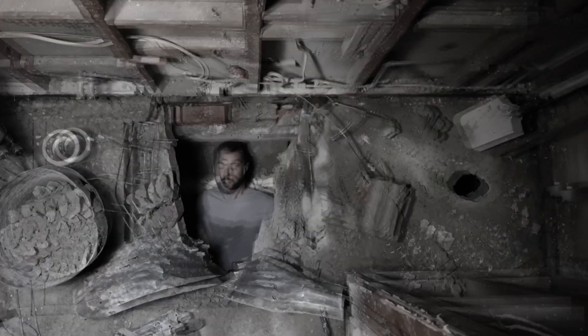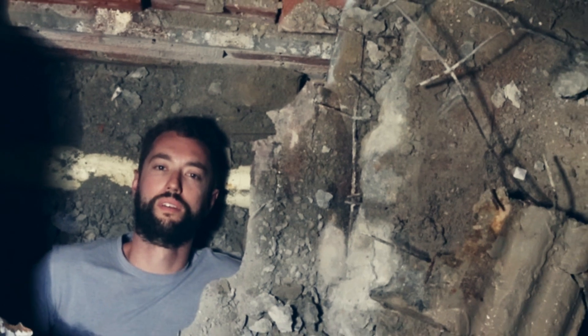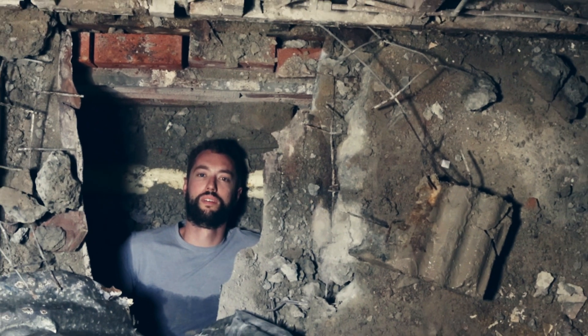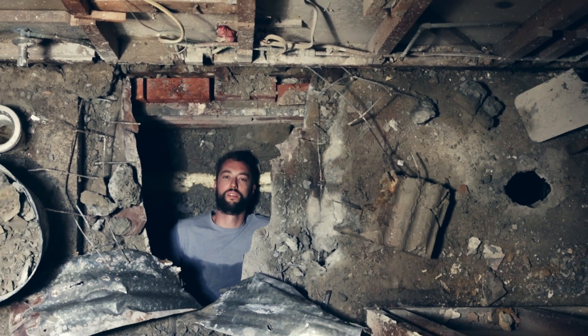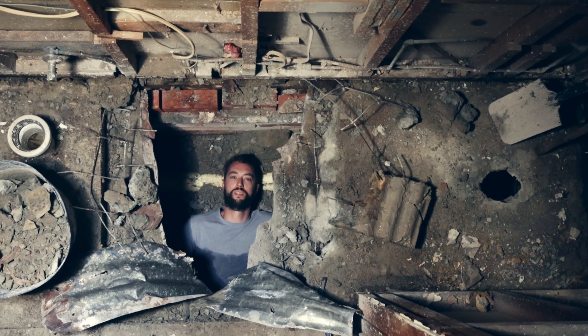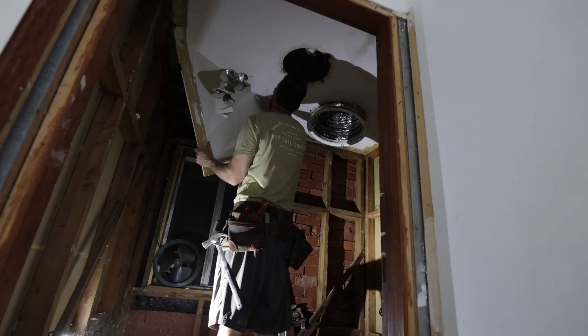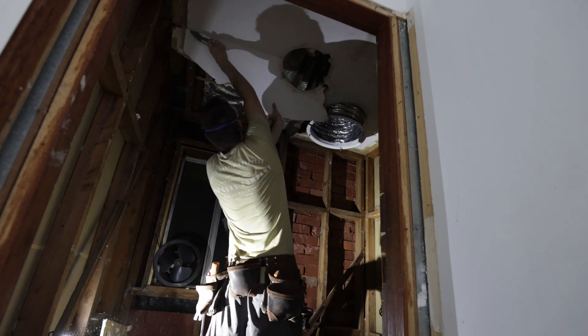So here's the final shot. Starting with mounting the camera — this was easy because I had to remove the ceiling anyway.